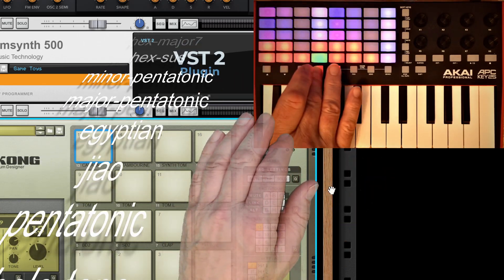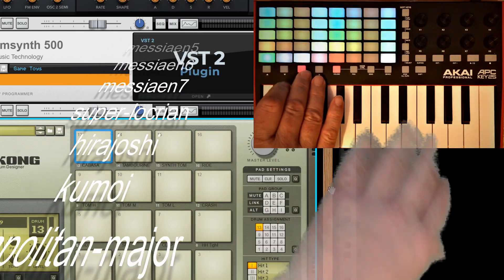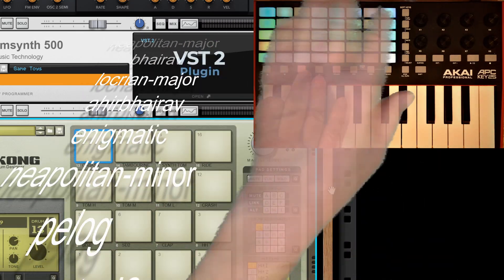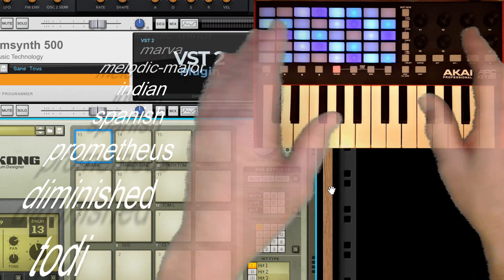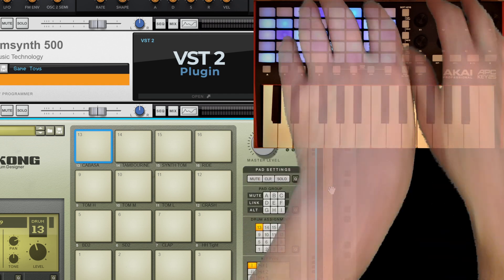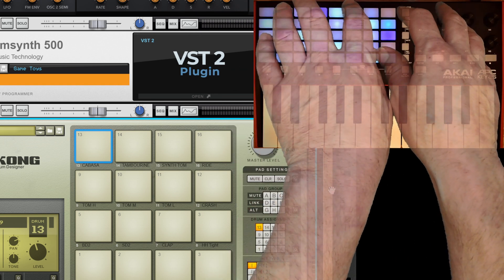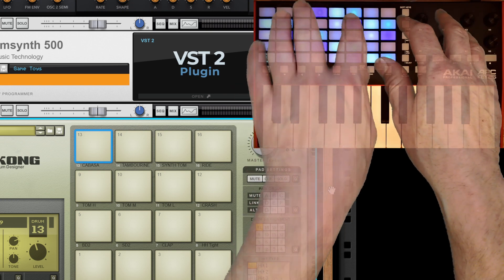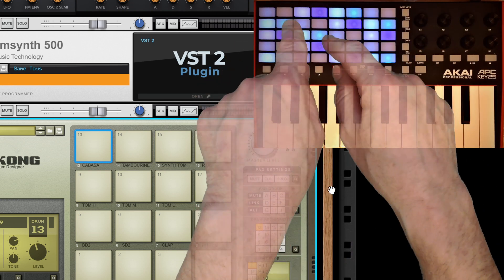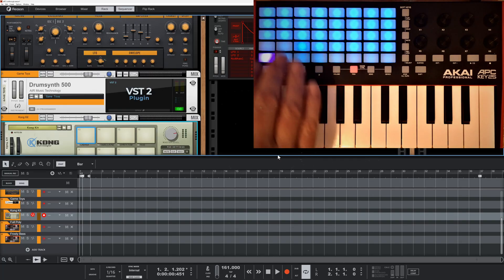We've got a Kong mode and a scale mode - we can choose which key we want and select from quite a few different scales. The keyboard has actually been split into two: this top section is separate from the keys. I can point the keys at one instrument and point these pads at an effect, player, combinator, or totally different instrument.